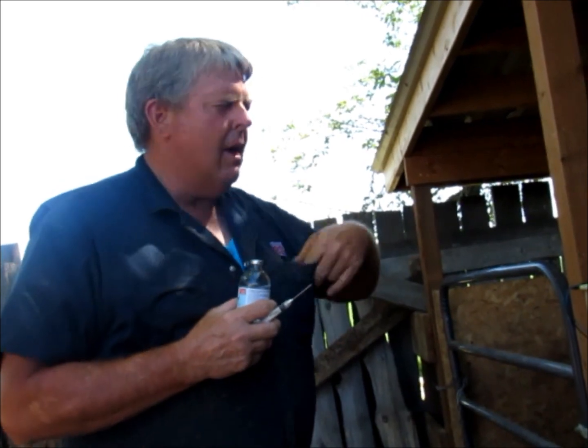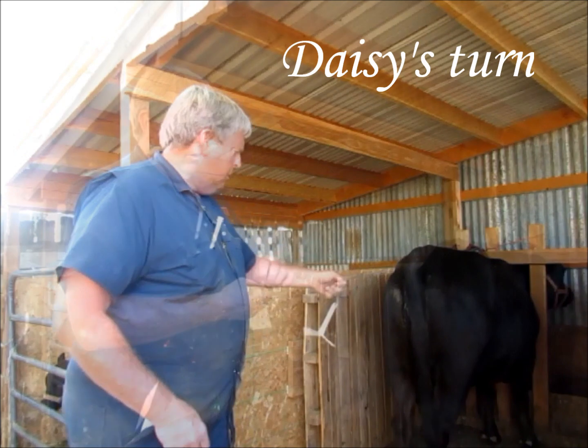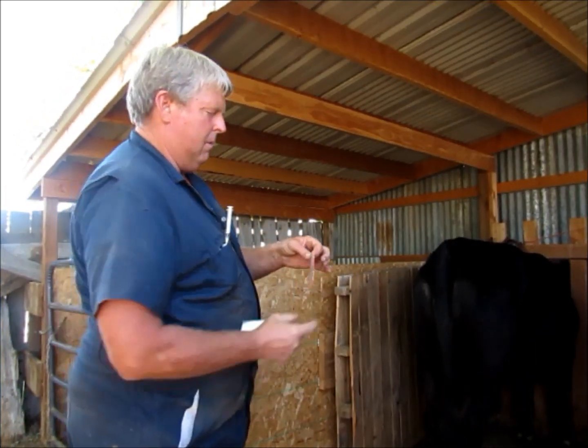Now we'll just observe for heat over the next two to three days, then we'll inseminate. We'll stick the patch on top of her tail and move on to the next one.